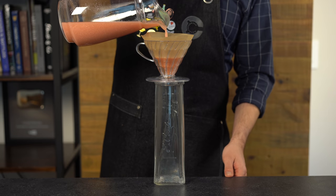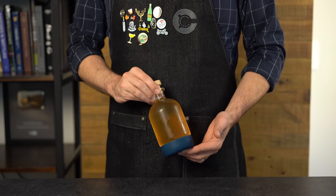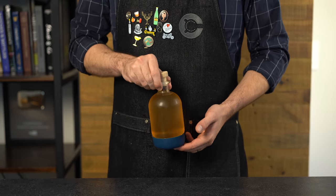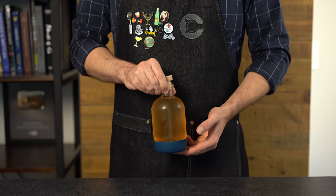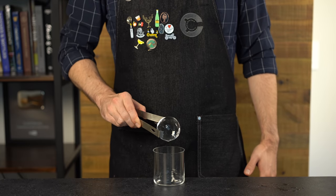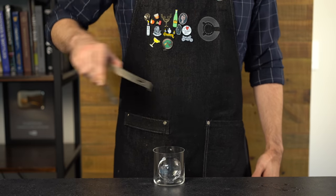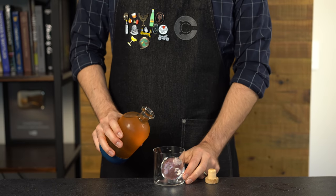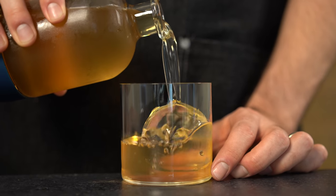We're going to slowly pour it through the coffee filter and start to let the clarified milk punch drip through. This process can take up to three or four hours, but once you're done, bottle it — it should yield about 19 ounces or a little over half a liter. You can store this in the fridge pretty much indefinitely. The only way to serve a clarified milk punch is with some clear ice. I've got a nice clear ice ball here, and we're just going to pour about four or five ounces over the top.